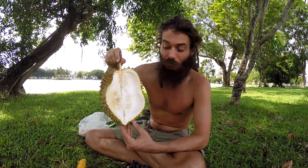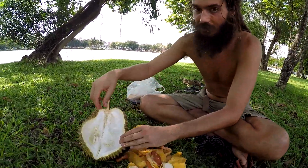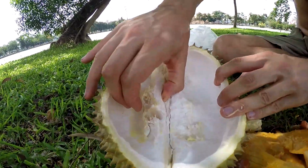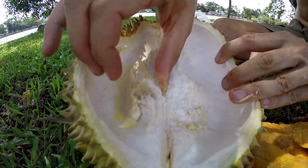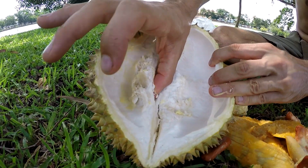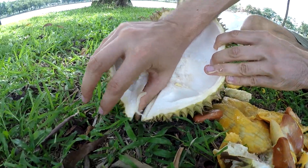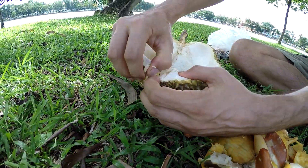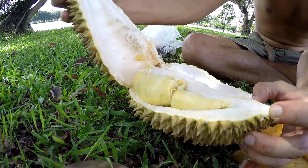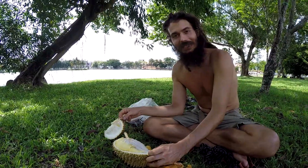Once you're into the durian and you've had your first piece, this is how you proceed. Inside the durian you can see the different sections. Get your thumb in there and sometimes it's easier, sometimes it's harder, but essentially slide your thumb down towards the bottom all the way out and then you can open up a new pod inside — more glorious durian to eat.